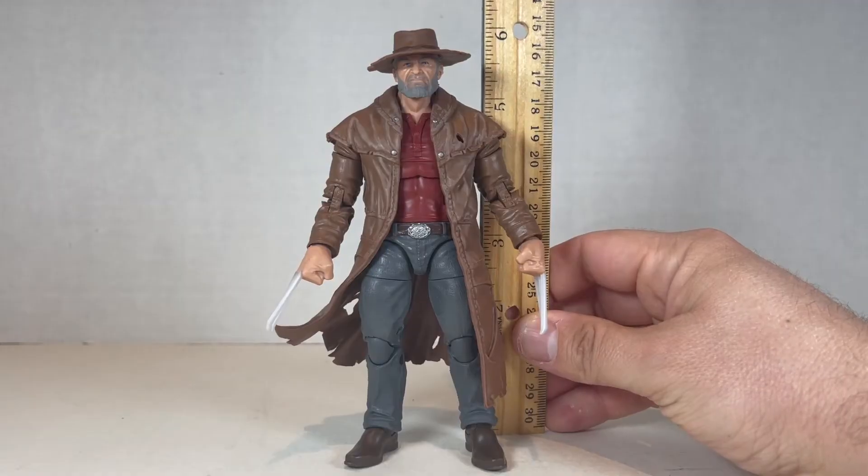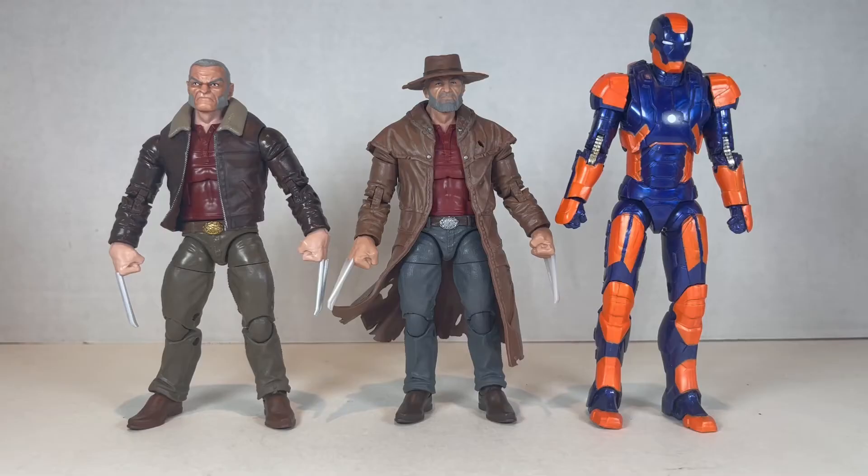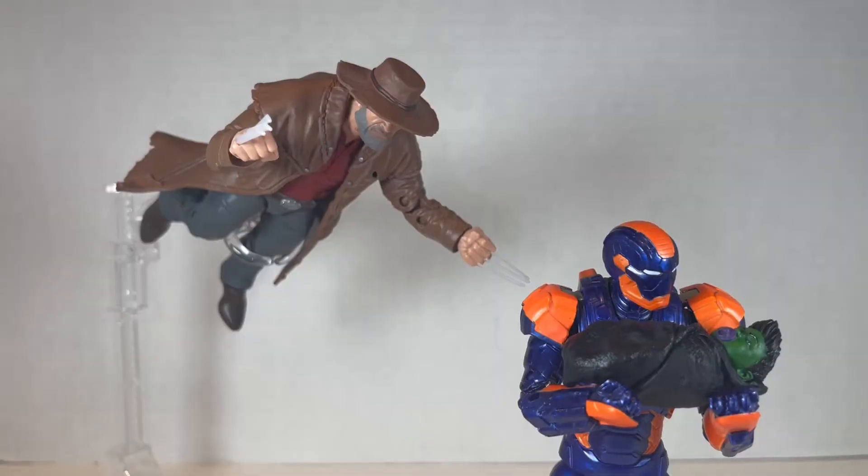Old Man Logan stands at about five and three-quarters inches tall. Here's Old Man Logan standing next to the previous Old Man Logan from way back, like 2016 or so. I actually like the older one way better — the gold buckle looks really good, the jacket's way better, the face sculpt's amazing.